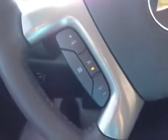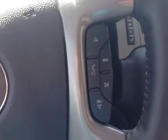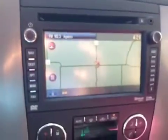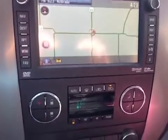You have four wheel drive control, trailer brake controller, cruise control, and steering wheel controls for your stereo as well as Bluetooth capabilities. You have a driver information center. It's also equipped with the navigation system and dual climate control.